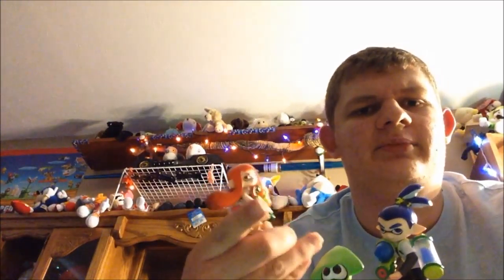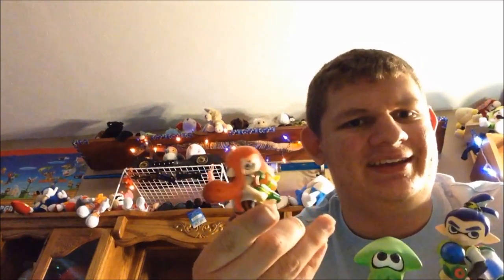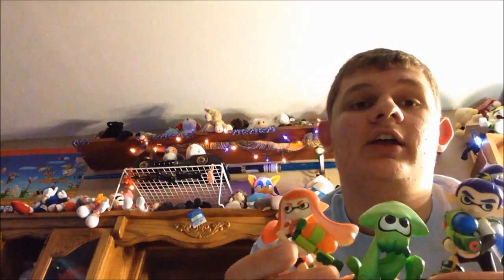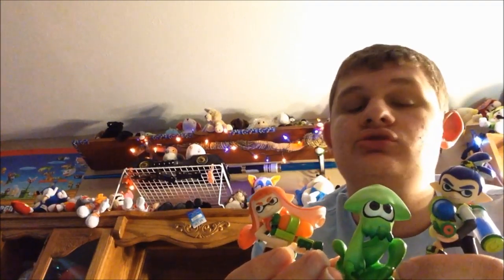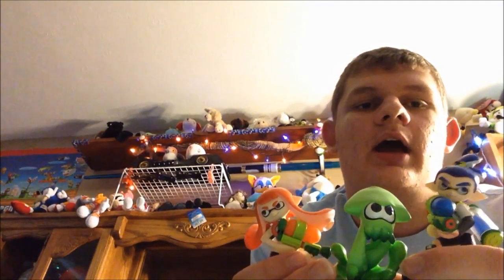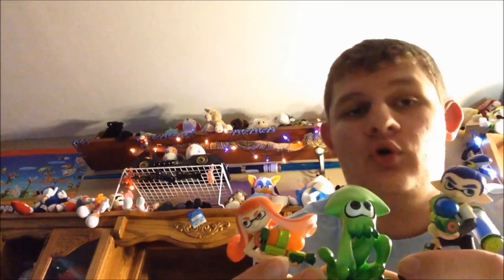Those people that were complaining about the Mercedes-Benz for Mario Kart 8 — don't complain, because it's a free stage. And you get the NES Zapper, the black one from 1985. It looks like a pretty cool weapon. I will be using it in a full episode recording.